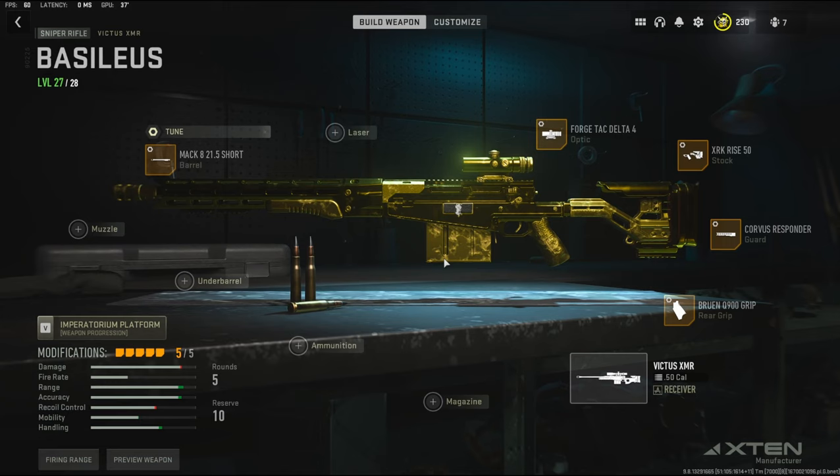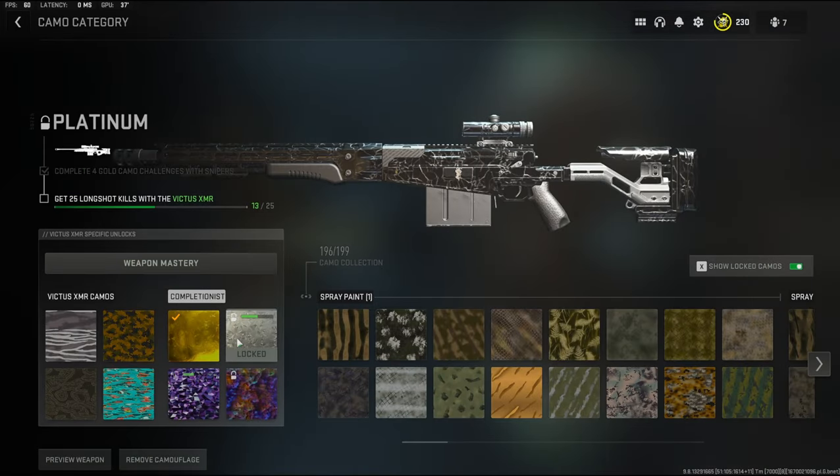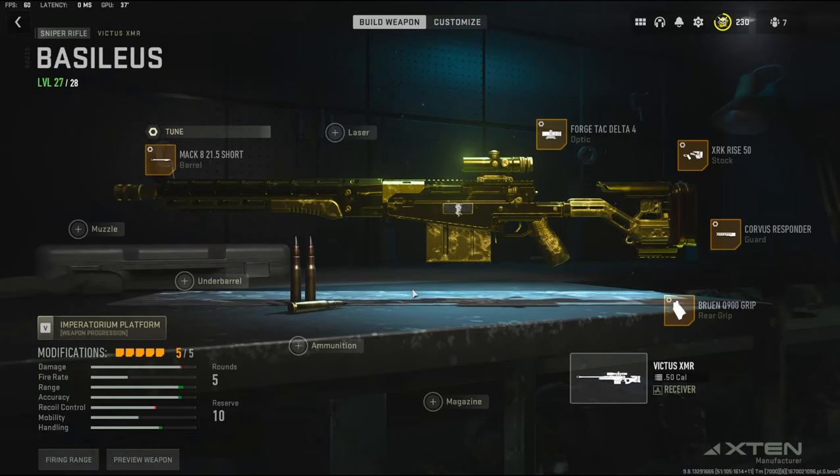In my opinion this sniper is really, really bad like I said in the very beginning, but using these attachments helped me get a gold and I'm actually pretty close to getting platinum, as you can see. Once you get a rhythm with this gun it's really not that hard to use.